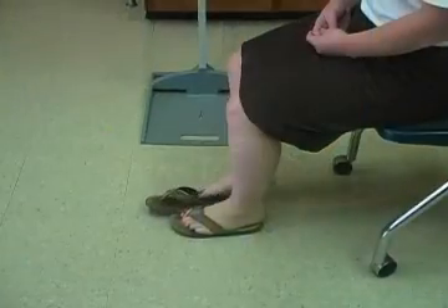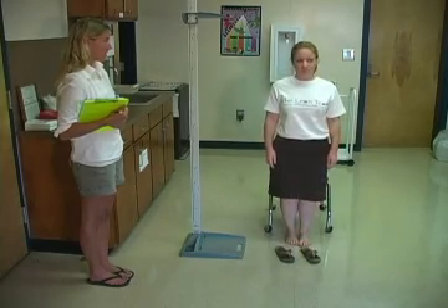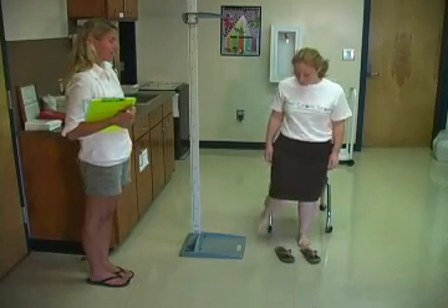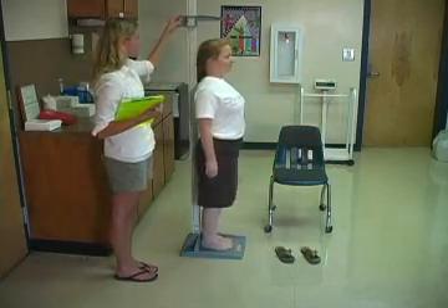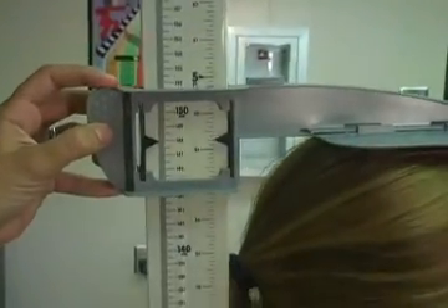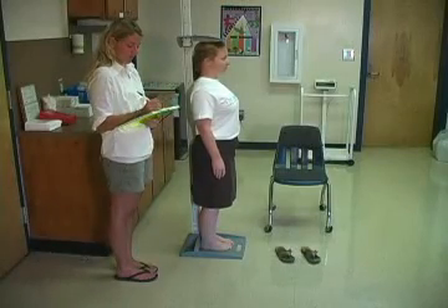The first step in measuring height is to ask the student to remove their shoes. Ask the student to step on the platform, facing out, and to stand up straight. Lower the height indicator until it touches the top of their head. Read and record the height in feet and inches.